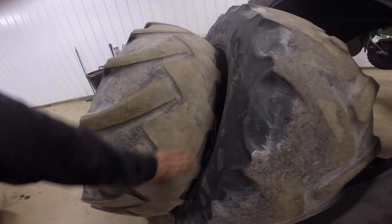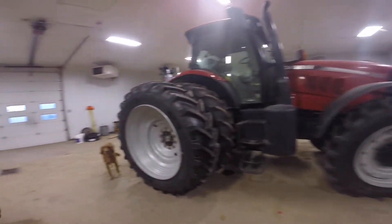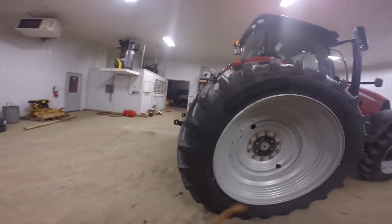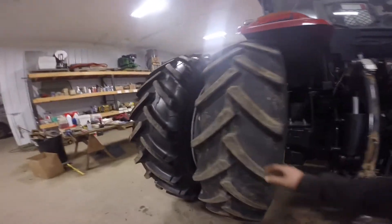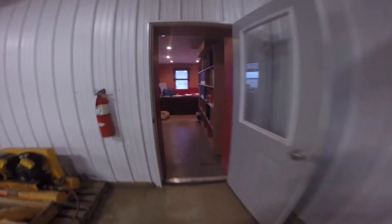They were getting quite worn down — no tread left on there. And we got some new Michelins for the spring. Let's go see if we can find Bruno.